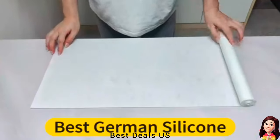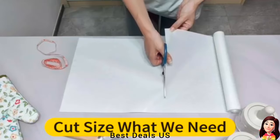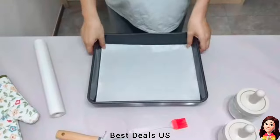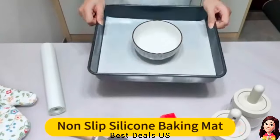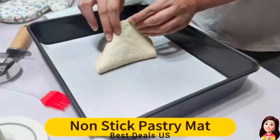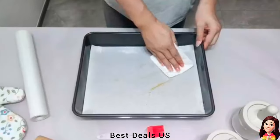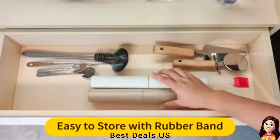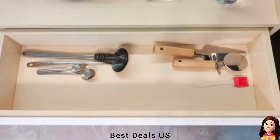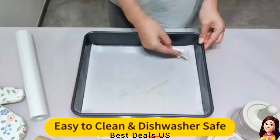7. Silicone Baking Mat. Made of premium German silicone. Our silicone baking mat roll is food-grade, BPA-free, PFOA-free, and non-toxic. It is a safe alternative to traditional baking paper or greaseproof paper. Easy-to-use regular scissors can cut any size or any shape to fit. Product link is given in the seventh link.